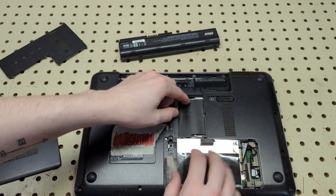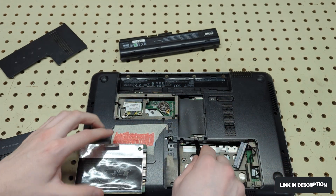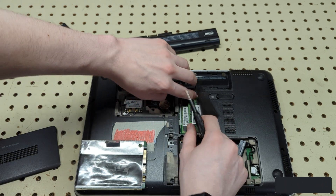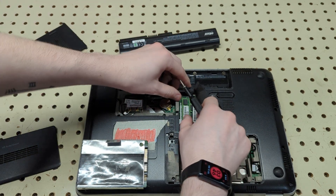Unscrew the four screws on each side of the drive bracket and your hard drive is out — then you can replace it with a solid state drive. For the RAM, you'll need to lift up the heat shield or plastic shield a little bit.